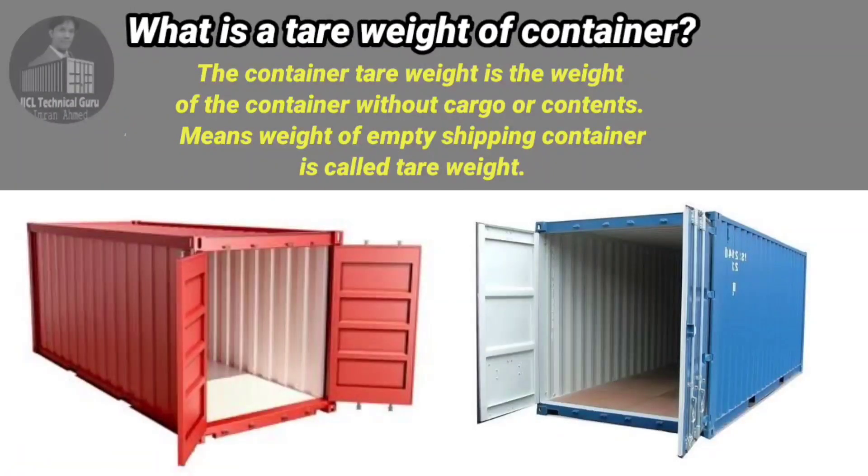What is the tare weight of a container? The container tare weight is the weight of the container without cargo or contents. The weight of an empty shipping container is called tare weight.